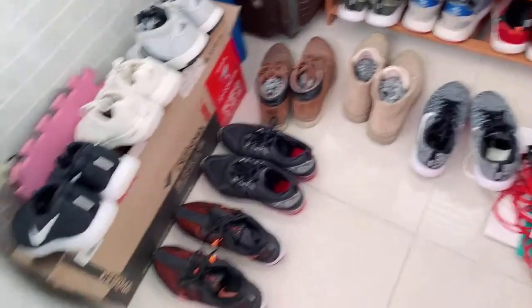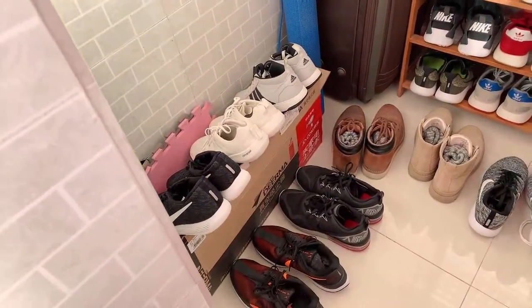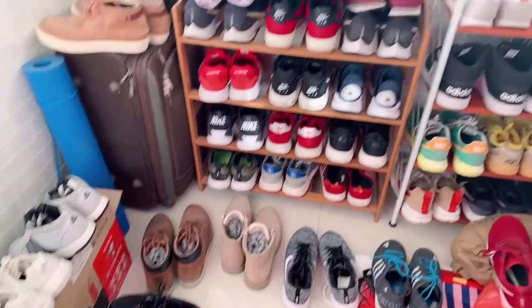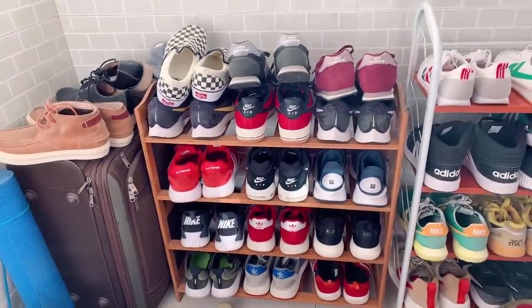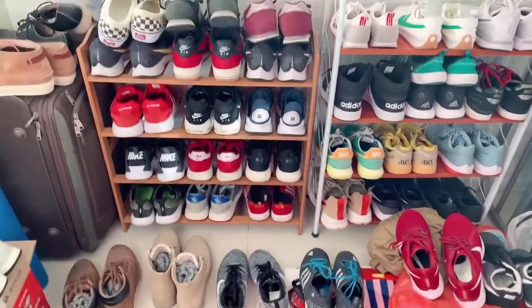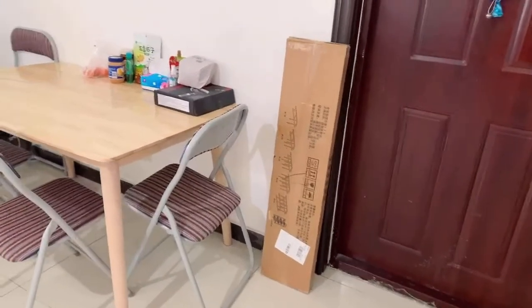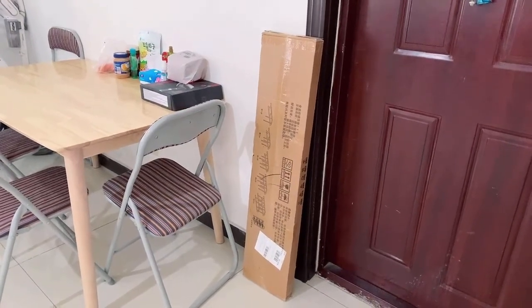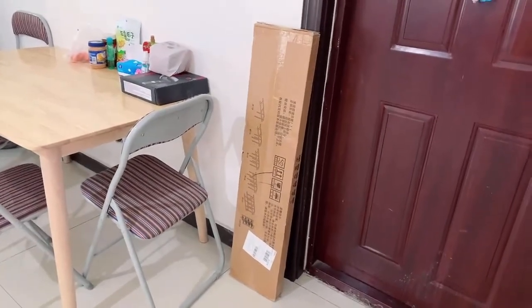They take up a lot of space. So I thought of buying a new shoe rack, and I'm going to show you — it just arrived today. I bought a six-layer shoe rack because these two are just four-layer shoe racks. So let's see the new shoe rack I bought and assemble it. This is the shoe rack I bought a couple of days ago and it just arrived moments ago by the delivery man.